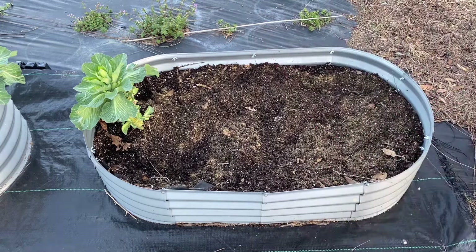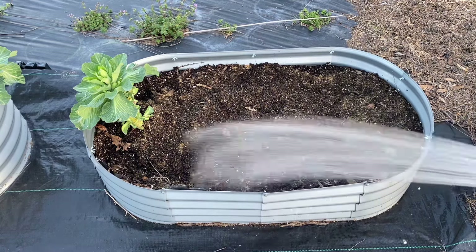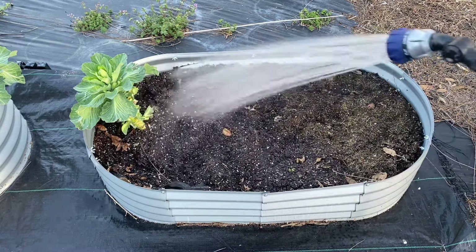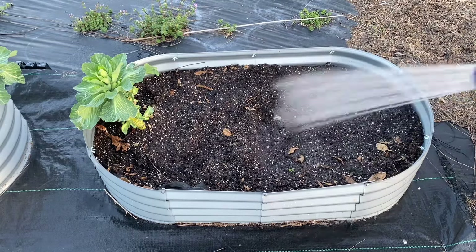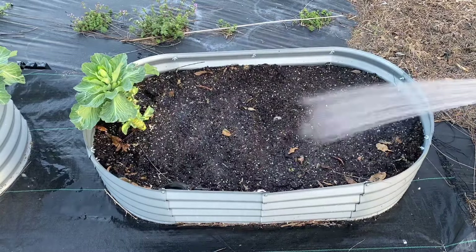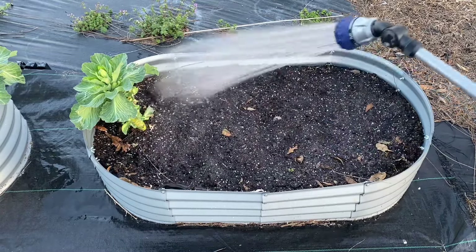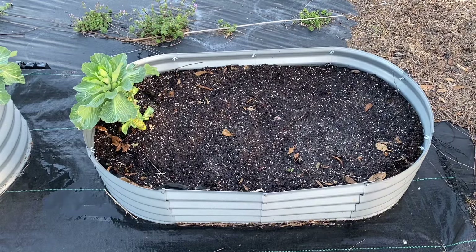I'm going to go ahead and moisten my soil. Then I'm just going to put my onions in.